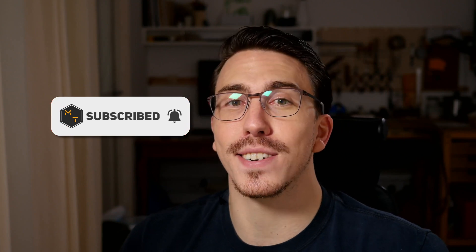Get more from your laser by going out of focus. What's up? I'm Jonathan and welcome to Maker Tales, where I'm sharing my maker journey to help you go further in yours. Don't forget to subscribe and hit that little bell icon to never miss an opportunity to keep making.